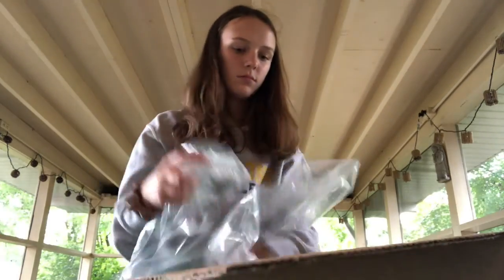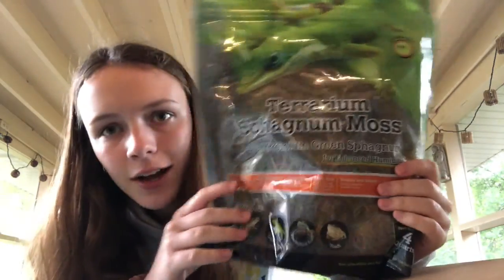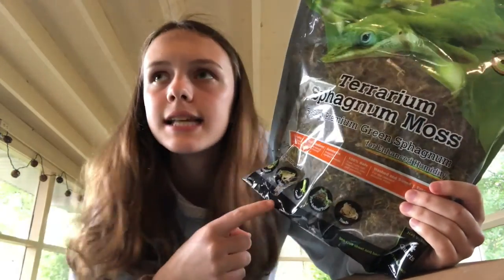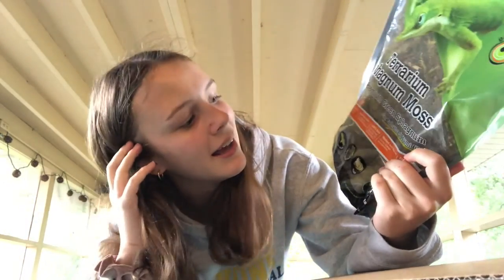There's a lot of bubble wrap, which is pretty good. The first thing I ordered was sphagnum moss, and this is for inside the moist hide. I'll have three hides eventually — the third one isn't coming for a while — and I put this inside one of the hides and moisten it up with a water bottle. I got it because they obviously need to retain moisture. The next thing is a thermometer.